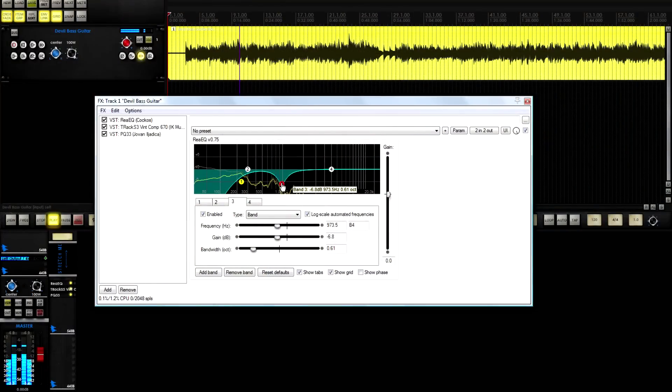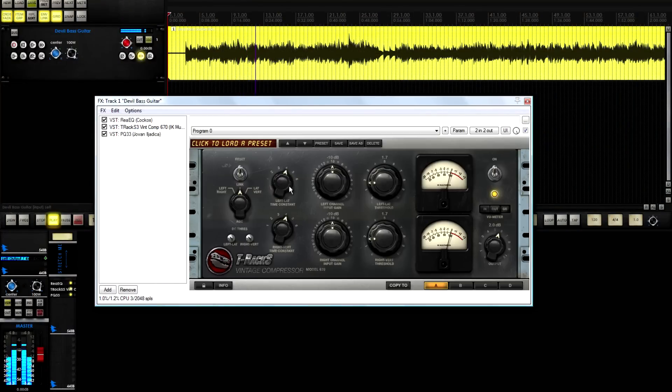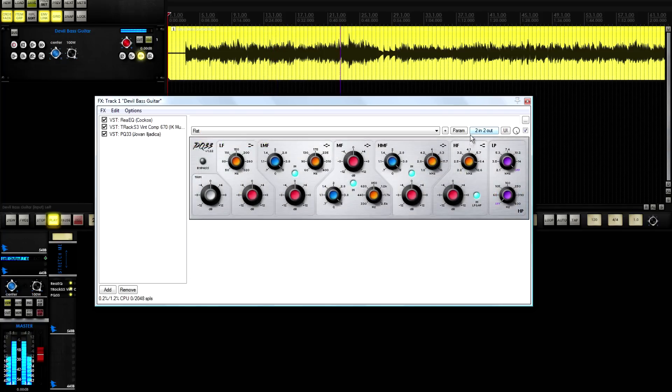I do both. I do most of my EQ cutting prior to the compressor, and then after the compressor I do some more EQing — maybe a boost, maybe some more cutting. I might even cut some more after the compressor is on. It's all about using these things that are on the outside of your head — your ears.